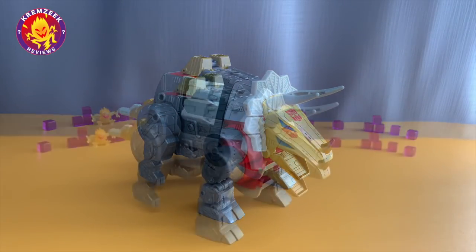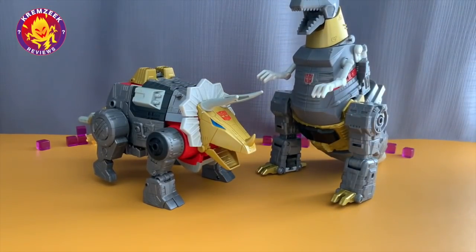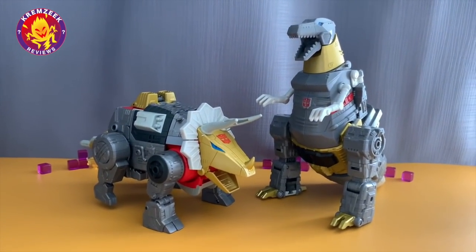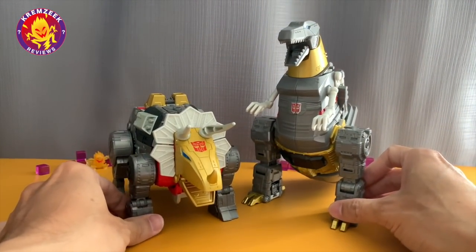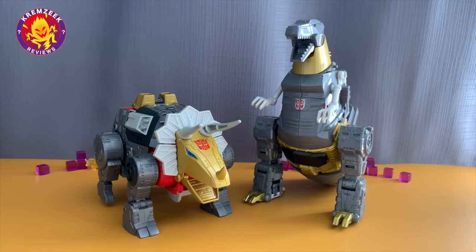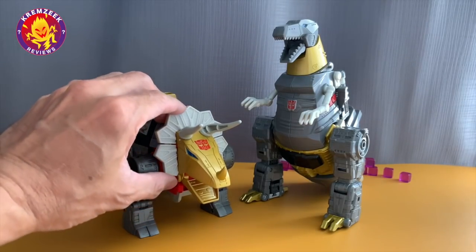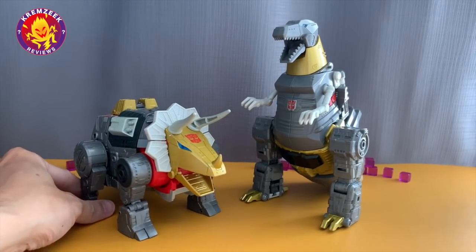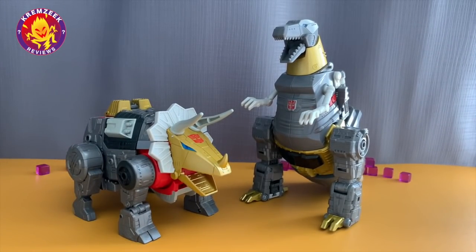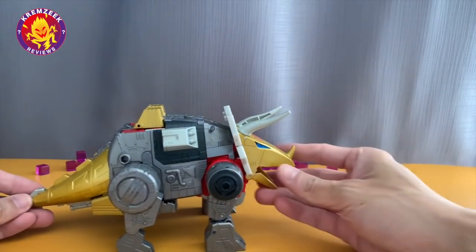Here he is with Leader Class Grimlock as well for size comparison. Slag's got a bigger dinosaur head compared to Grimlock's. Grimlock is taller of course because he's standing up, but Slag is really bulky and I love it. I love this guy — very perfect for this series. Hopefully they complete the series with Sludge, Swoop, and even Snarl.